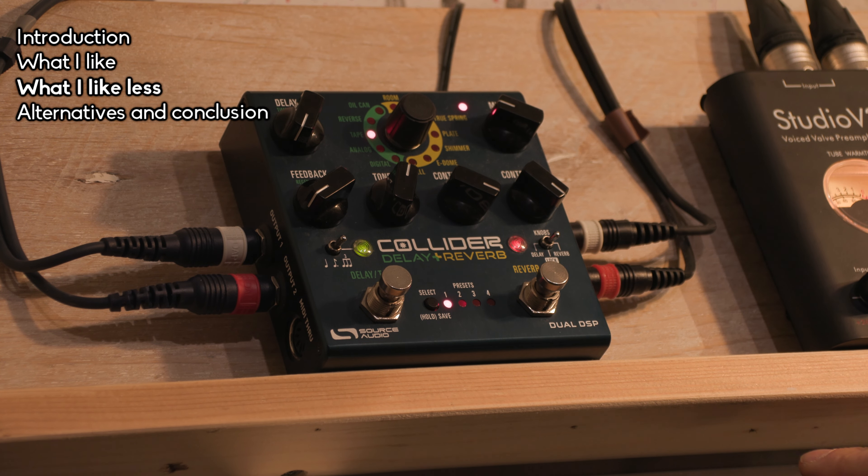I also considered the Mooer Ocean Machine, which I think is a quite good alternative with two delay engines and one reverb engine. And then there's the more experimental option — the Hologram Electronics Microcosm, a granular delay with some reverb. It sounds fantastic but it's a different thing. The Collider is more of a bread-and-butter reverb and delay pedal.